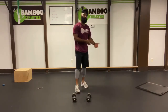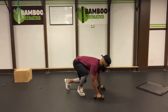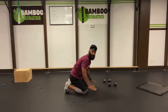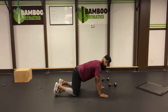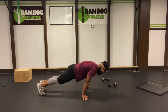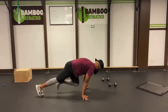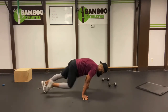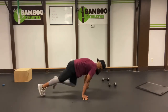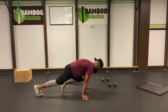Our last set is going to be easy mountain climbers — ten on each leg. So for me, I'm going to give you guys simple structures. Table top position, walk your hands back towards your knees. Now set your feet back so we've got a good forward lean. Shoulders way over the hands. And let's go easy: ten, ten, nine, eight, seven, six, five, four, three, two, one. Shake it off.